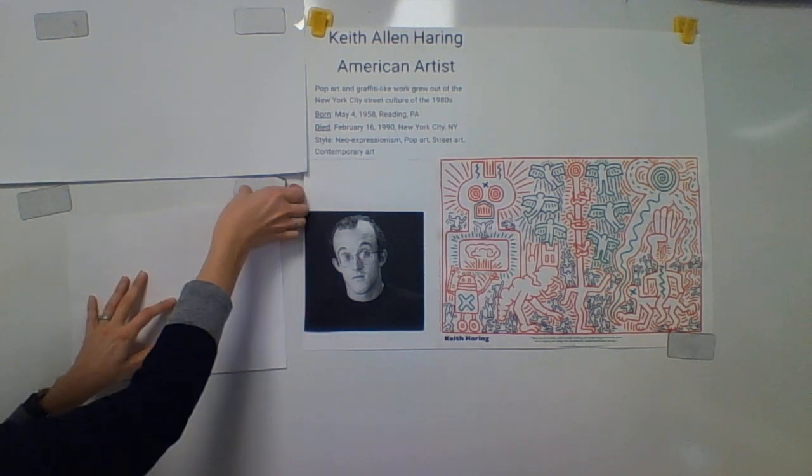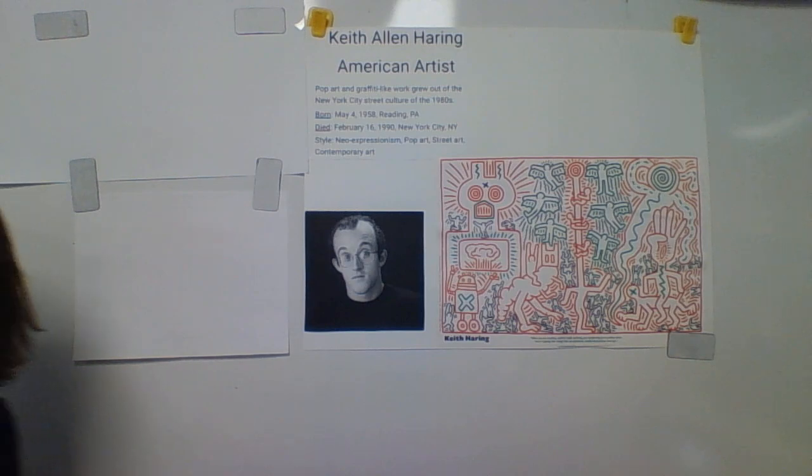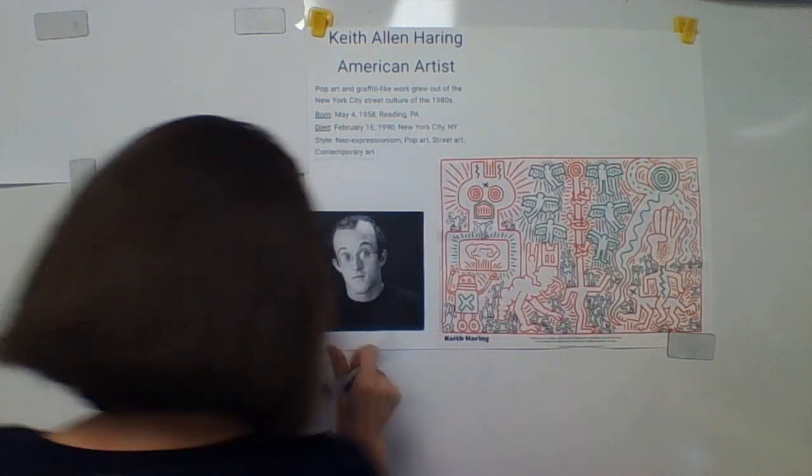You want to draw that lightly with your pencil because you're going to erase it later. So after you get your stick figure drawn, do that now — think about what position you want your stick figure to be in. After you draw that, you're going to take your Sharpie and do a bubble outline. What I mean by that is you're not drawing on your pencil lines.